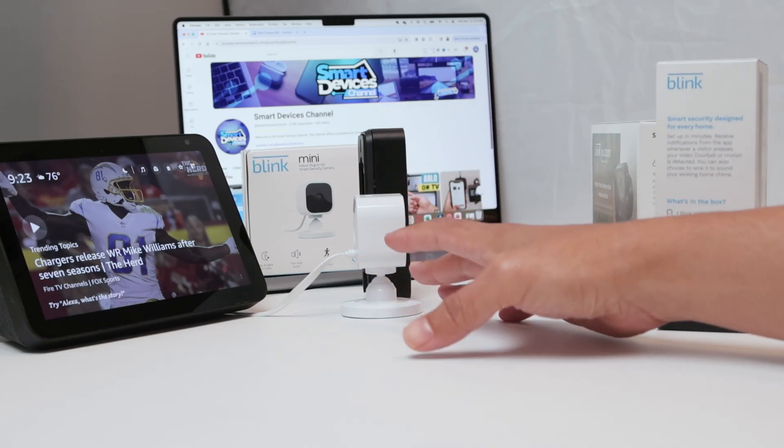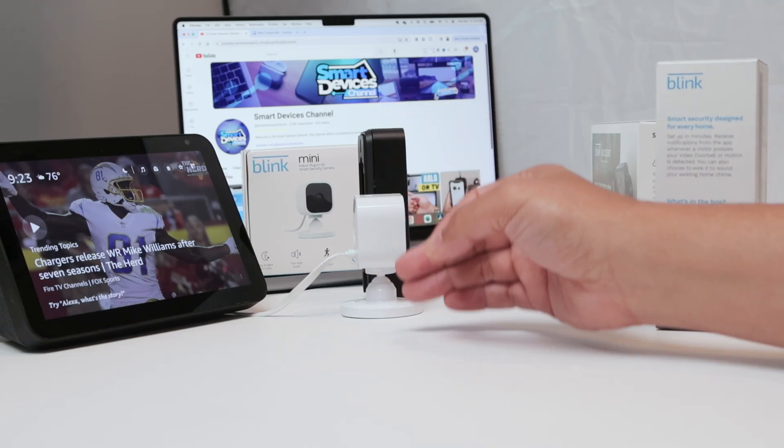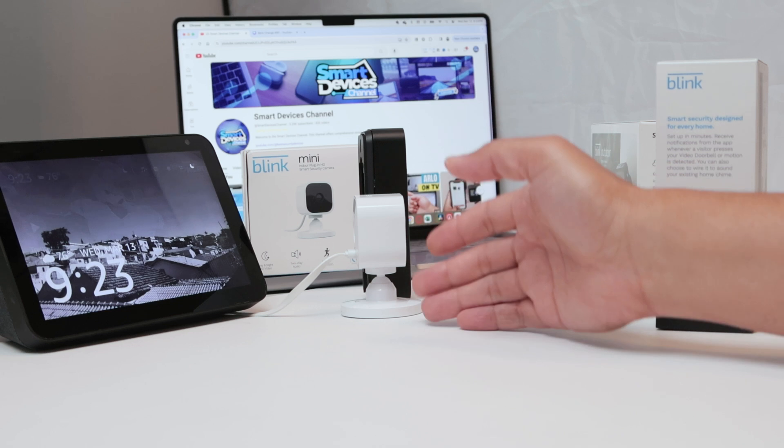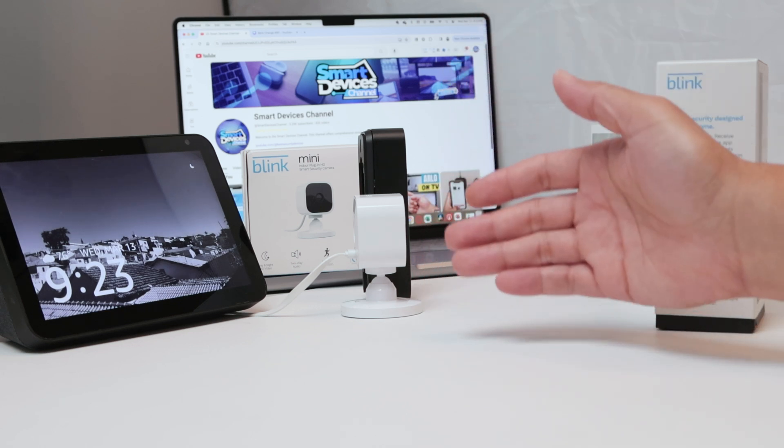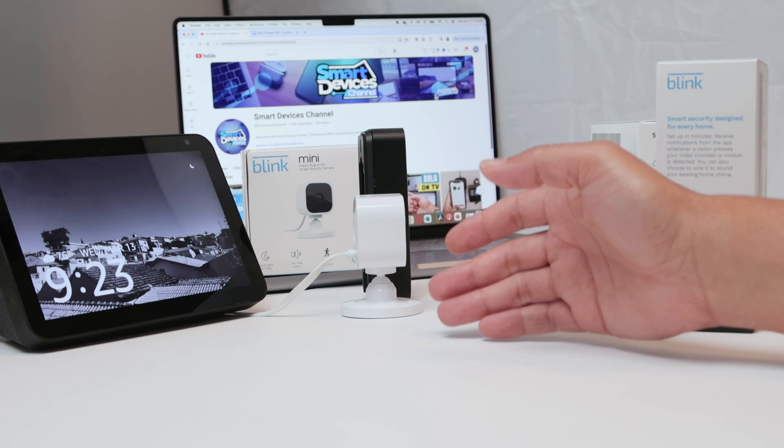Hello guys, let's talk about Blink cameras. The question is, can you view multiple cameras at once? And the answer is yes — a resounding yes. You can view all Blink cameras at once.